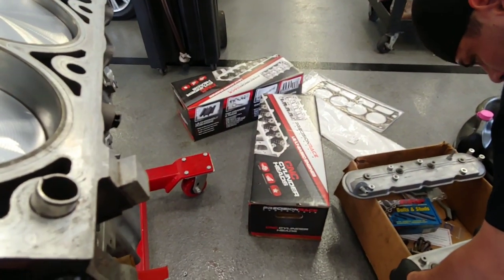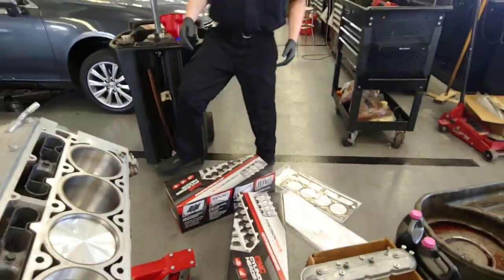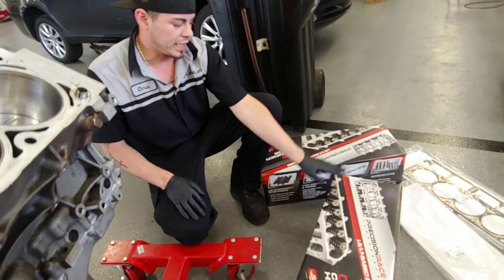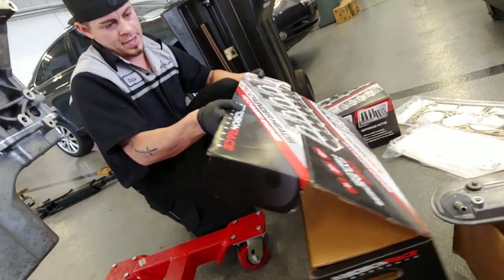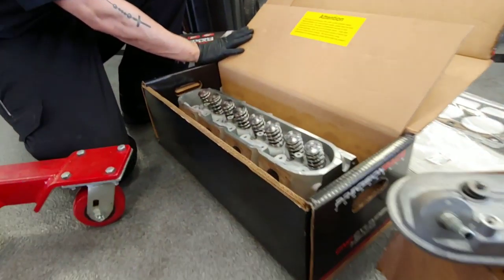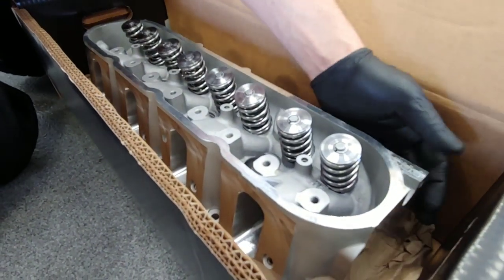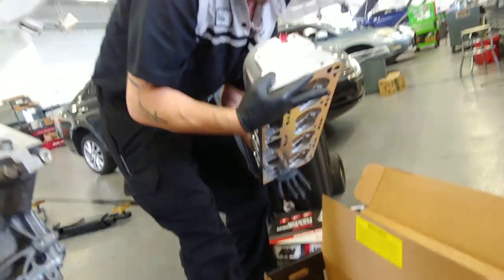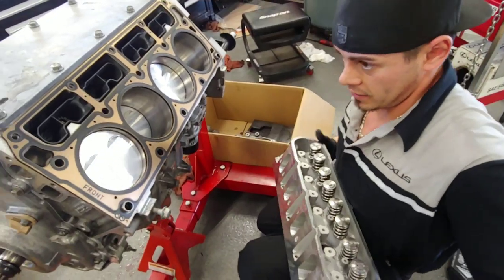Did you send your stock heads to Texas Speed? I sent the stock heads to Texas Speed Performance. They ported, polished them, and installed titanium retainer shims and file-fit springs. How much did that run? I want to say it was close to $1,200. They looked beautiful — they even stamped it. Exhaust side down, intake side up.